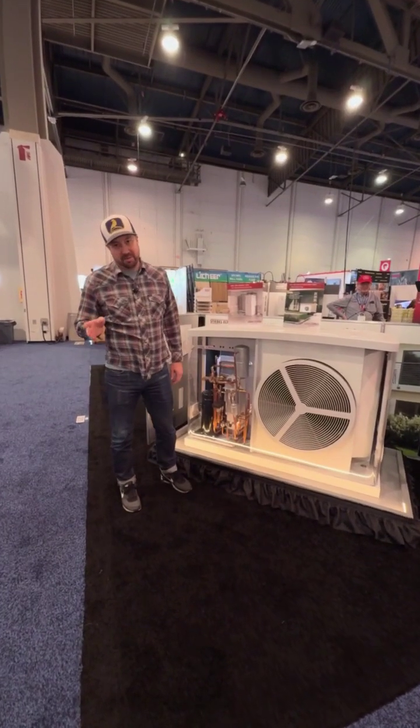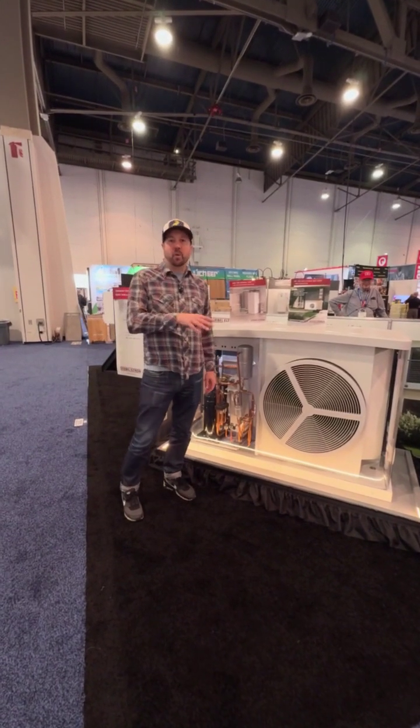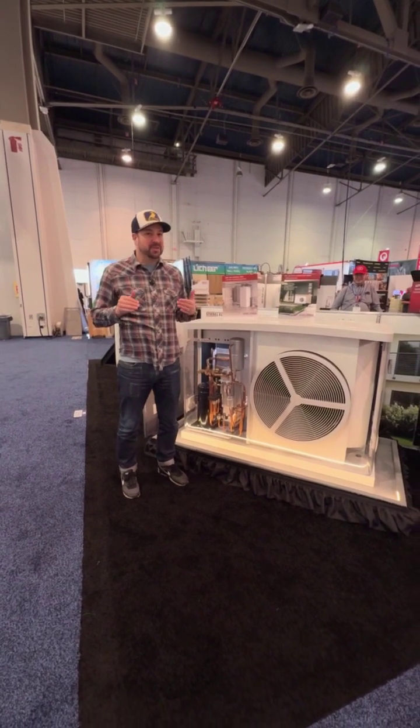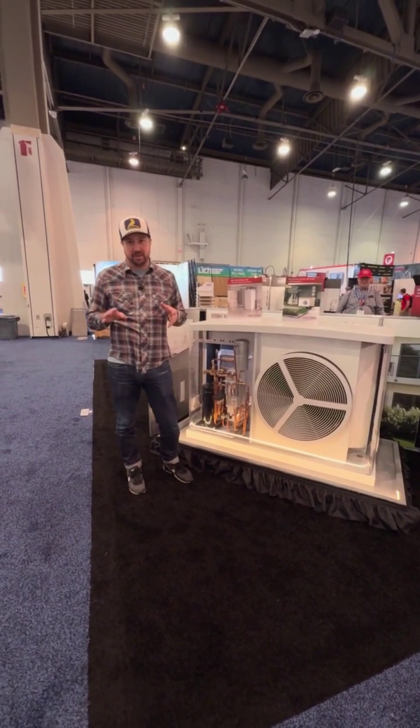We are here at the Stiebel Eltron booth, and I'm standing in front of an air-to-water heat pump system. These are really cool systems — I really do think that these are going to be the future in North America.